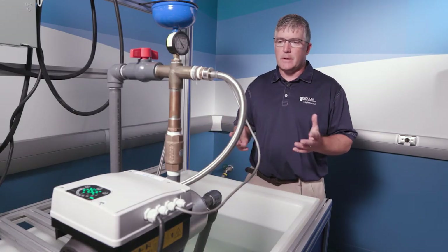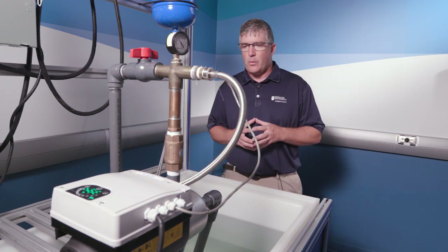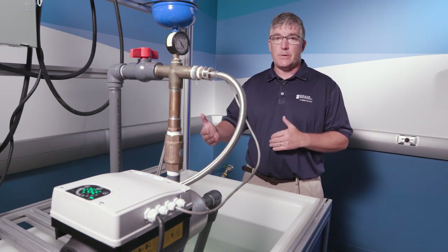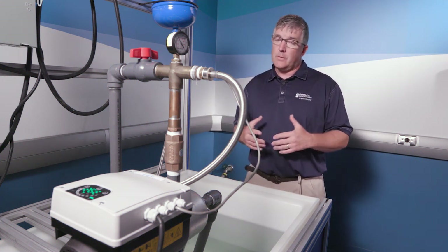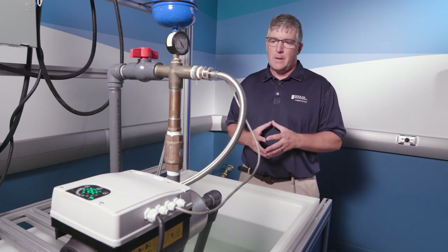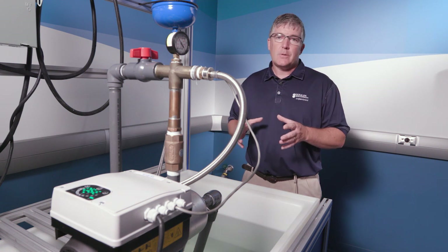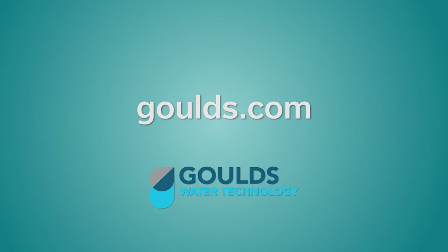Thanks for watching everybody and learning a little bit about our new eHME. We're pretty excited about this package system. Think about the E: it is energy efficient, certainly with the permanent magnet motor and the drive. And it's also very easy — very easy to set up, not a lot of programming, not a lot of setup. You don't even need to get into the parameters to set your pressure. For additional information, contact Goulds.com or give us a call.